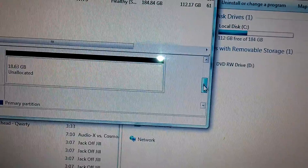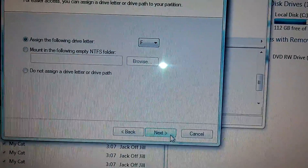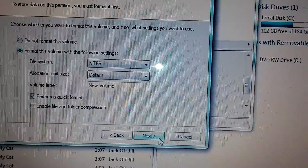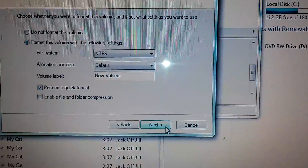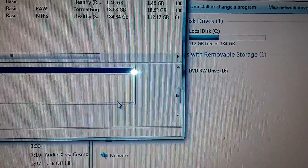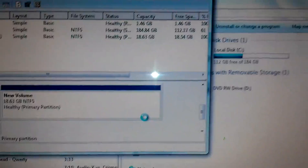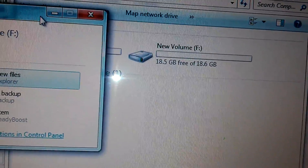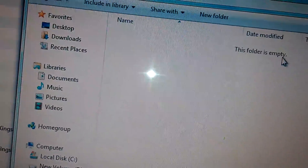I haven't done this in a long time, so now it's online — you see it's showing as online. Click 'New Simple Volume' and it's pretty much just like making a partition for a hard disk. You want to format it to NTFS if you're going to be using it on Windows; if you want to use it for anything else, set it to FAT32. Hit Finish, it's now formatting, and it's now online as New Volume F — the Xbox hard drive, 18.6 gigabytes.